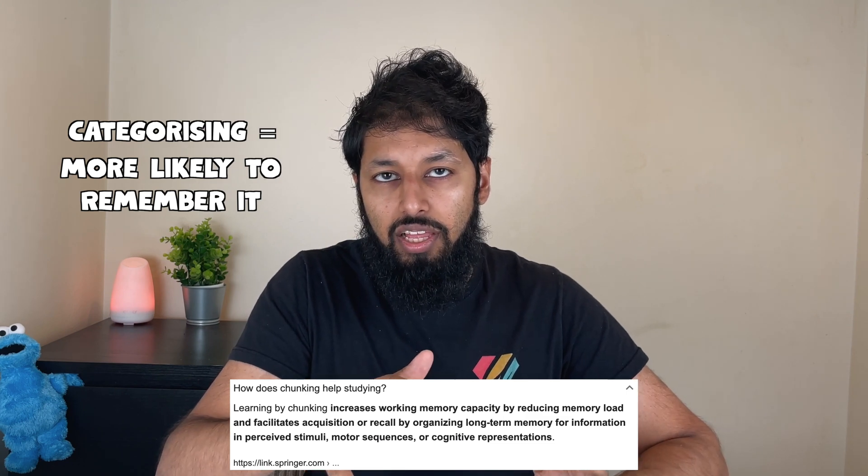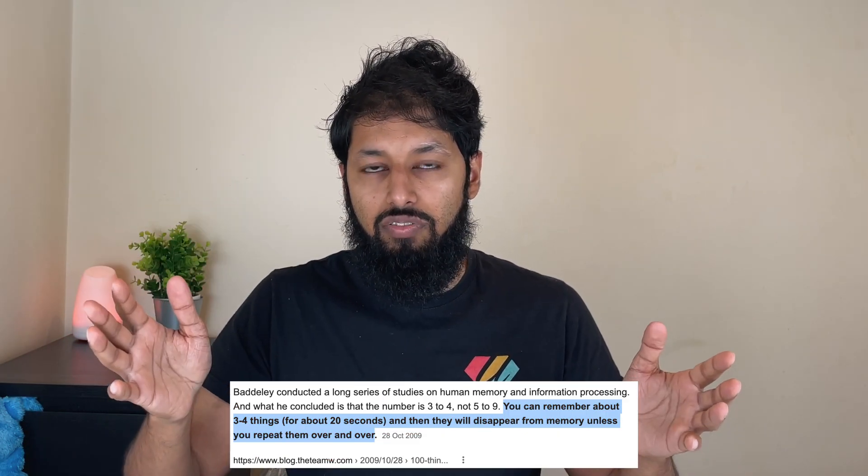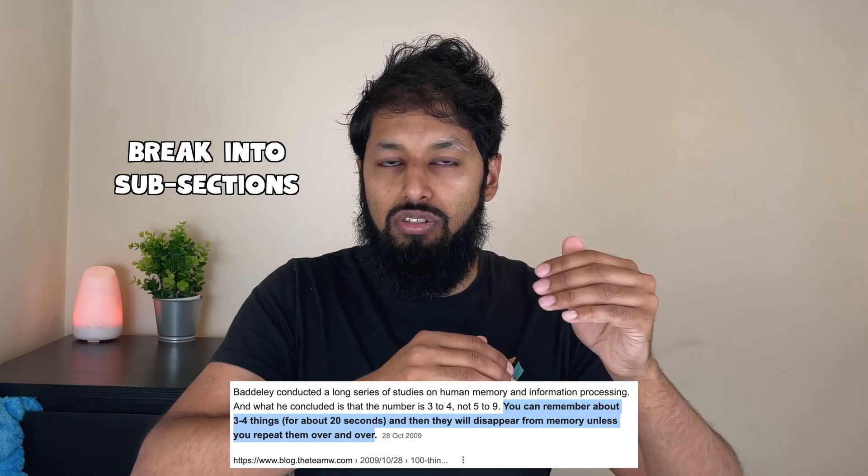In your short-term memory you can only remember three to five items, so it's better to chunk them into smaller sections. Instead of learning 20 diseases in one list, break them down into subsections — maybe disease type A, disease type B, disease type C, and disease type D — with each having five diseases in them, rather than learning 20 in one go.